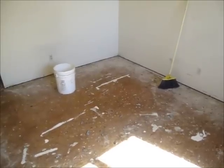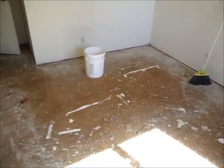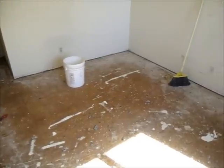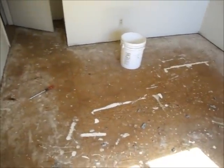The tack strip has been removed and that completes the job of removing the old carpet. Now it's just time for me to decide what kind of new and exciting floor covering to install. Thanks for watching.